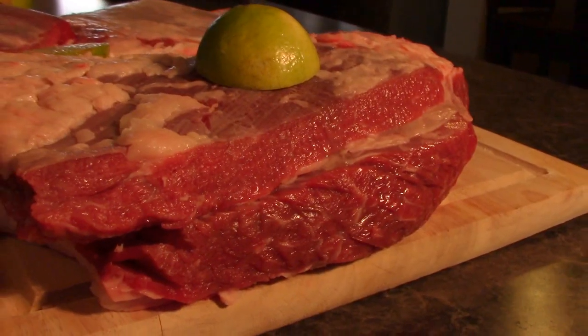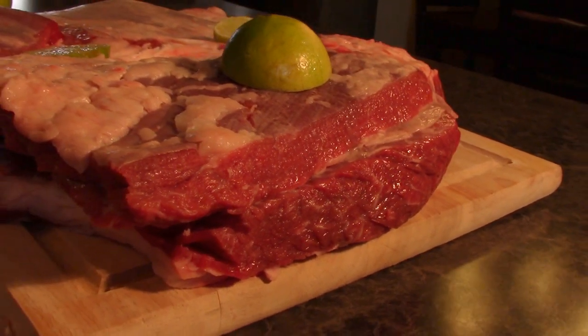Beef flank can sometimes be a bit complicated — if it gets old or frozen it can taste off after thawing and barbecuing. One issue I've run into is that it wants to stay chewy and somewhat hard sometimes. But I did this once already and it turned out very good.